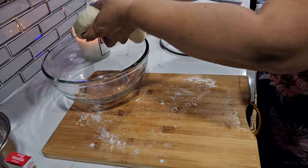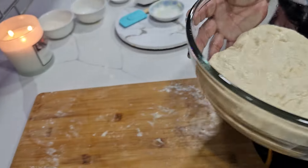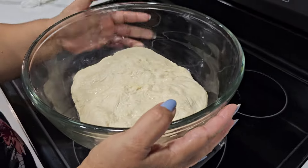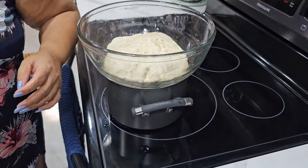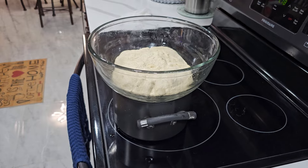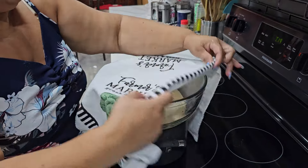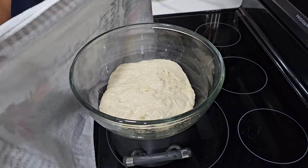Okay, so this is done. I'm gonna put it in here and I have some hot water here — I'm gonna put it there and cover it so it can rise. It'll take about half an hour, depends, because the water is hot.